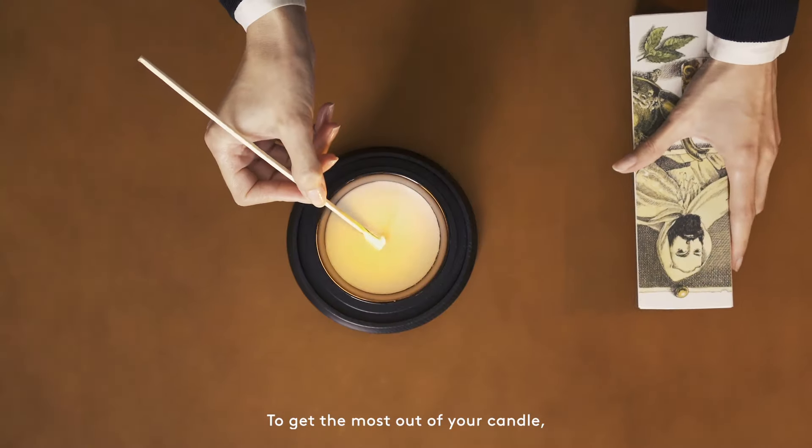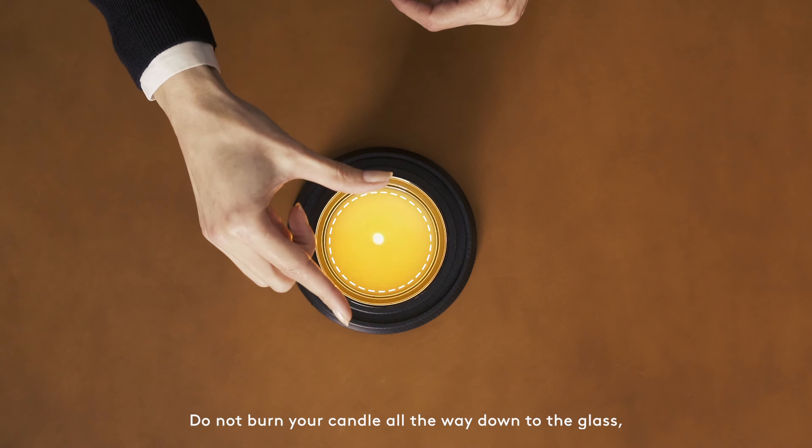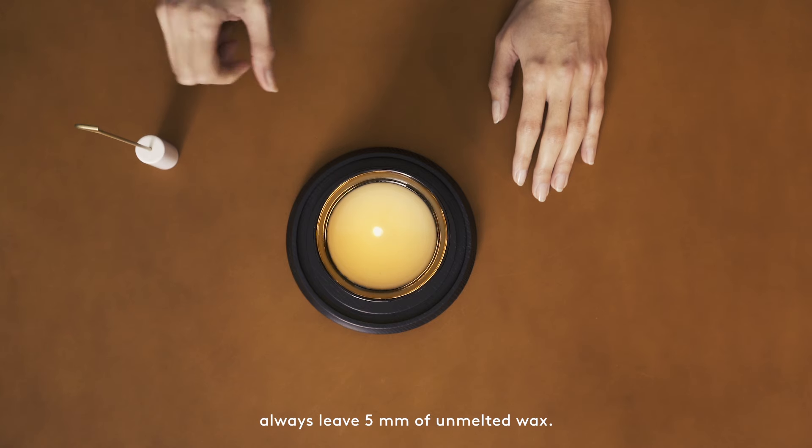To get the most out of your candle, we recommend letting it burn until the entire surface is liquid. Do not burn your candle all the way down to the glass. Always leave 5 mm of unmelted wax.